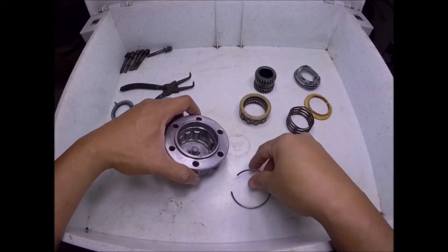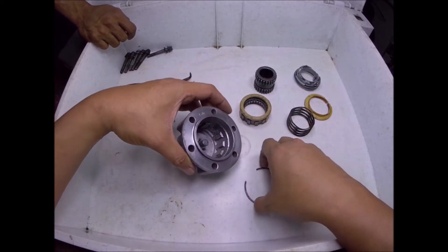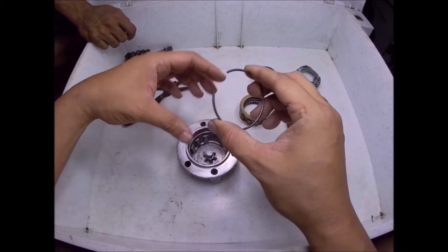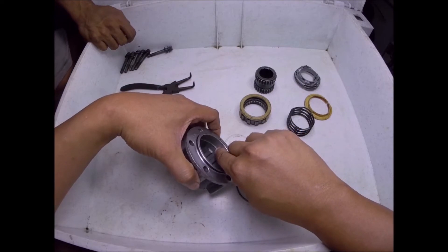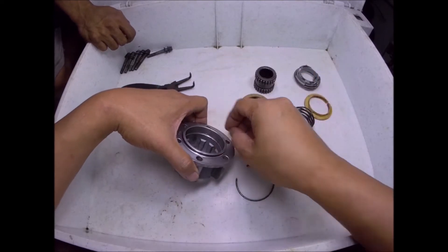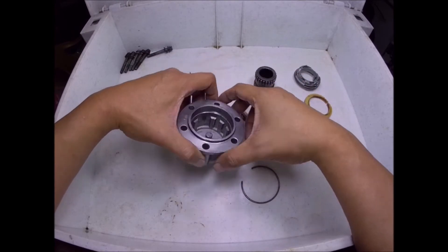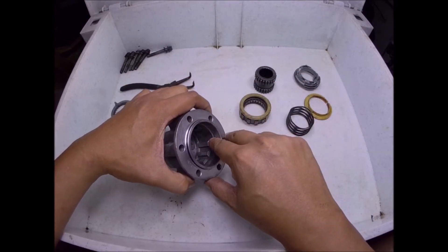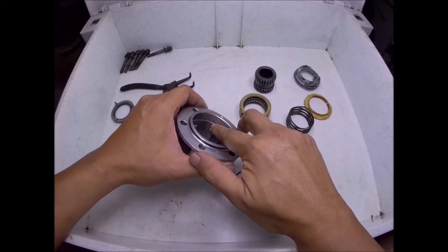Because this retaining ring is hard to remove, you can add a modification to the housing of the running hub. To remove the retaining ring more easily, you can port here at the side at the upper portion, so that you can easily pry the retaining ring whenever you overhaul this running hub. We will now apply the modification by making a slot here at the upper part of the groove.